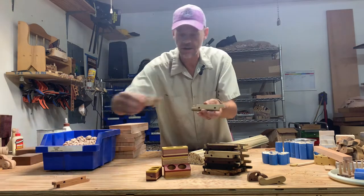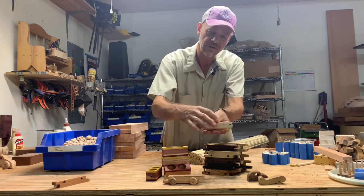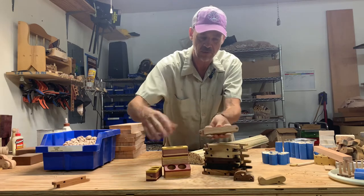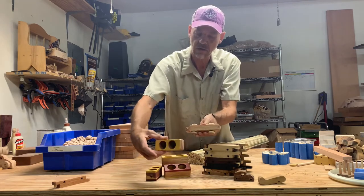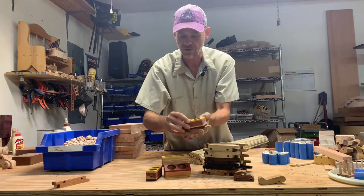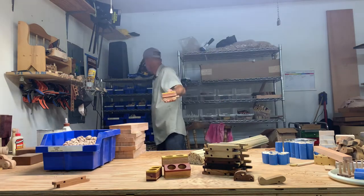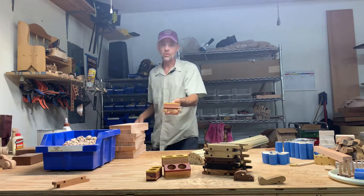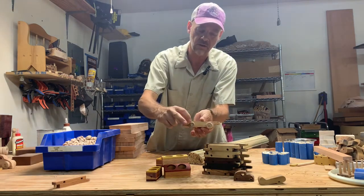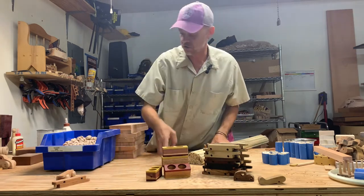They've got to have wheels on them and they're going to end up looking like this, and then from there, some with the holes in the top are going to get the little pegs like we talked about. And then some of them, like this one with no holes in the top, they're going to get a top piece of some kind. This particular one is going to get these, and there'll be barrels in this one. So the finished product will look like that, and then it will have barrels of some kind in the back. So today, what we're working on is putting wheels on these blanks so that we can assemble them together and turn them into finished cars.